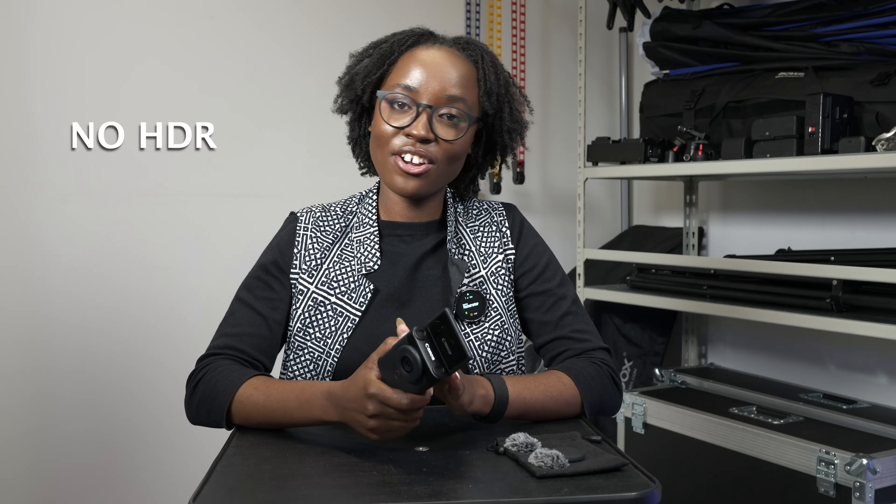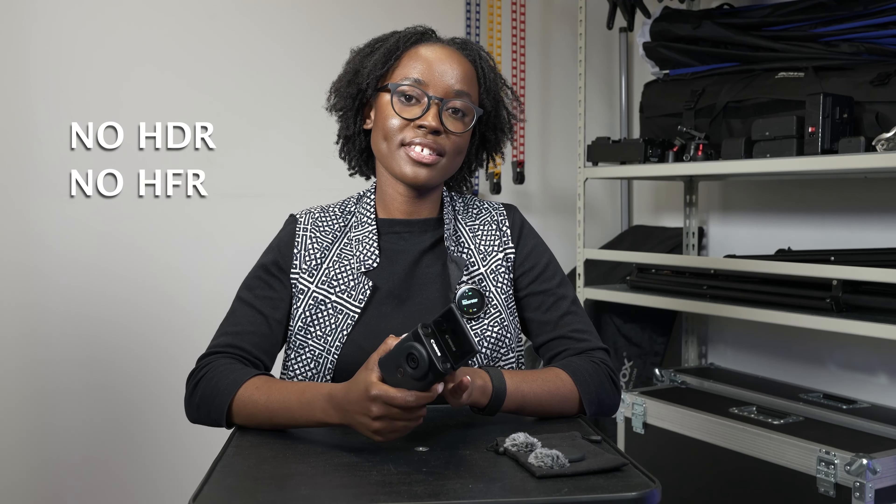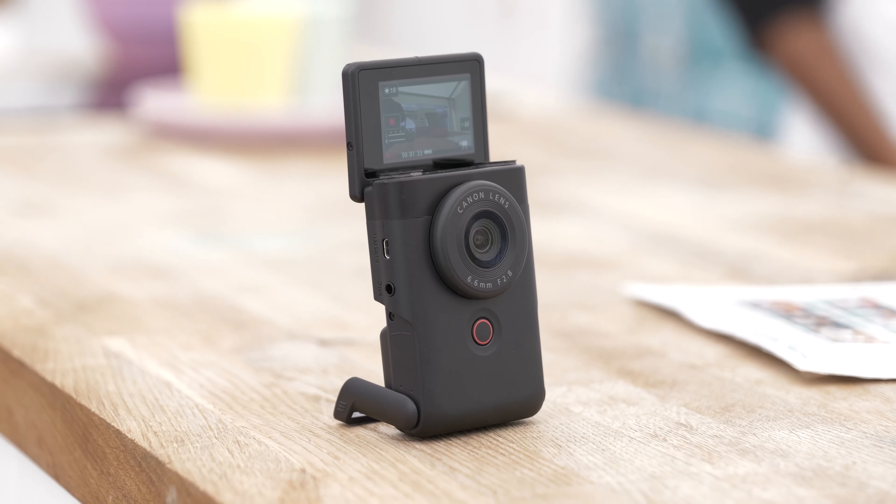Lastly, there's no HDR or high speed support on this camera, and it does have a small screen — so if you're used to using a camera with a bigger screen, this is not the camera for that. But it's compact, it's easy to use, and if you're someone just looking for something you can plug into your computer as a streaming camera or something pocket-sized you can walk with, it makes for a really good vlogging camera.